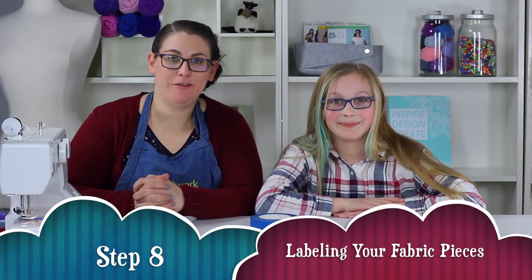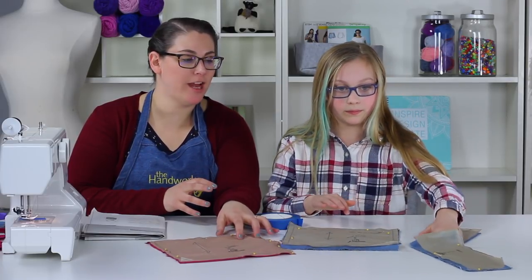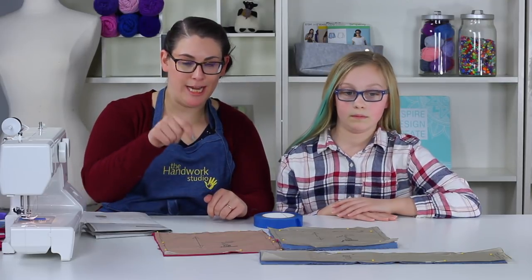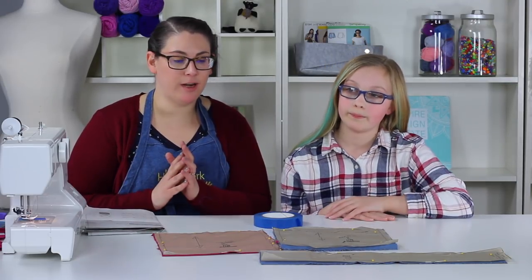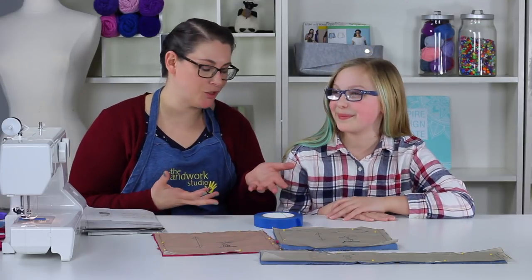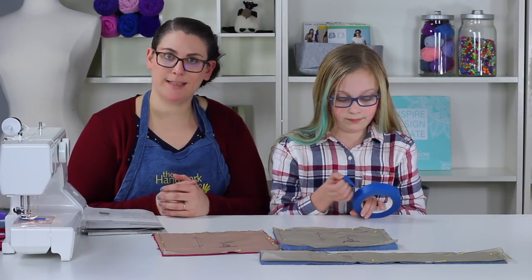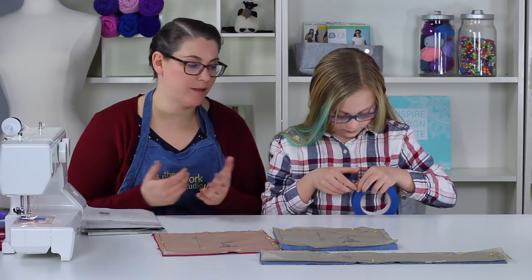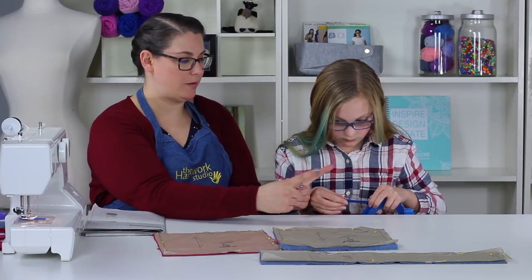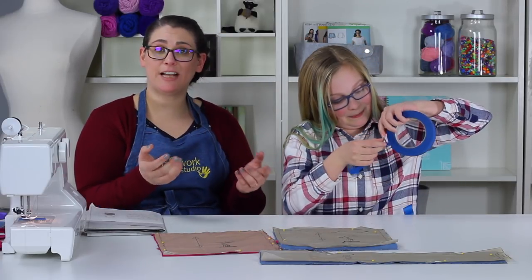Step eight: labeling your fabric pieces. Anna has brought back our outer bag, lining bag, and strap. You kept your pattern tissue connected to your fabric, but now we're going to remove it because you don't want pattern tissue on your finished bag. Anna is going to rip off five pieces of tape — about three inches in length each, one for each of the five pieces of fabric — so we have enough space to write the name on each.